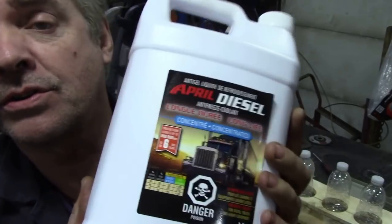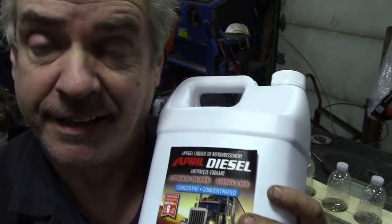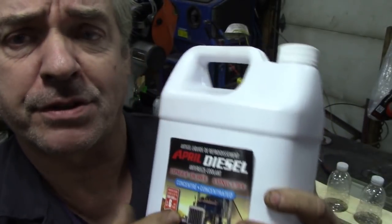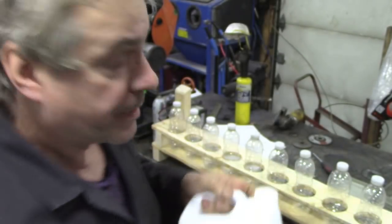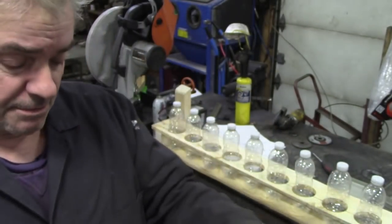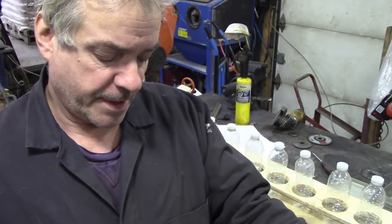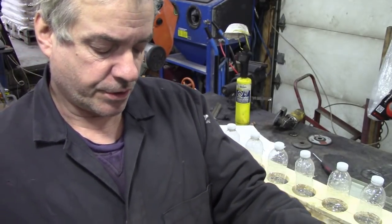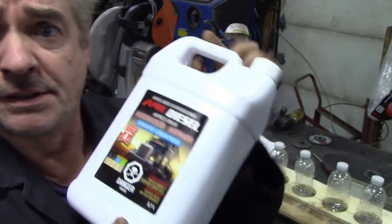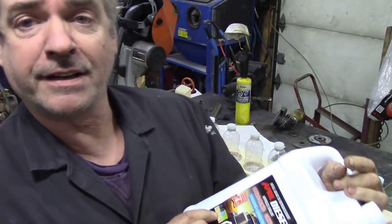The antifreeze I'm using is a concentrate — it's a diesel concentrate but it's red. I couldn't get the green stuff, but I was assured it's the same sort of thing, and it's nice and red so we can see it a bit better. According to the label, if you mix it 50/50 it's good down to minus 37, and if you mix it 60/40 it's good to minus 52.